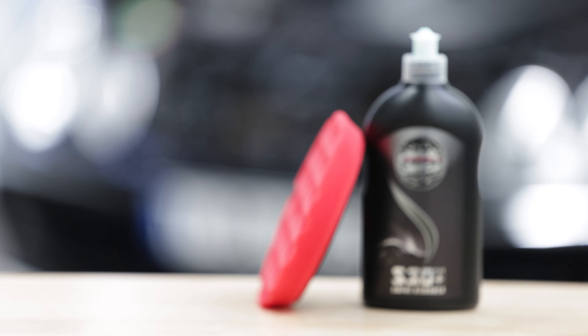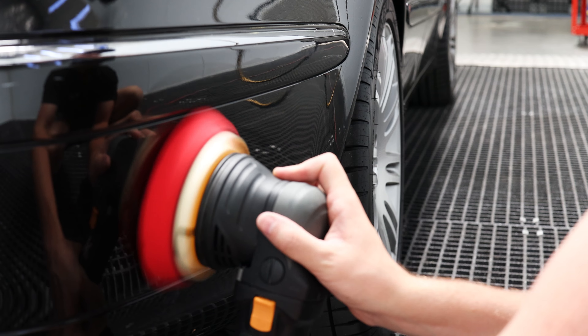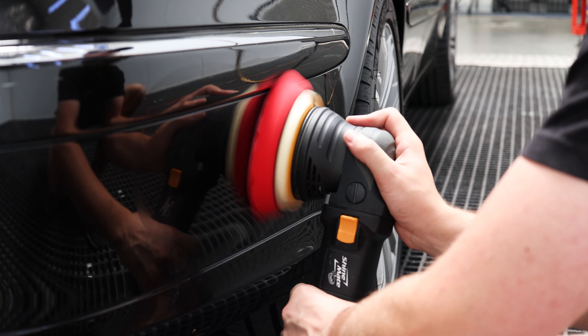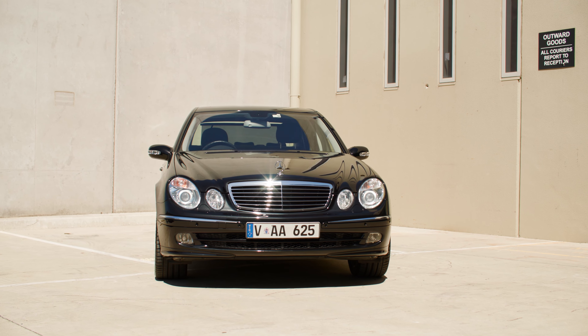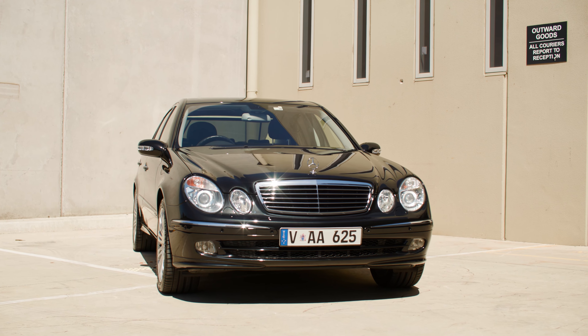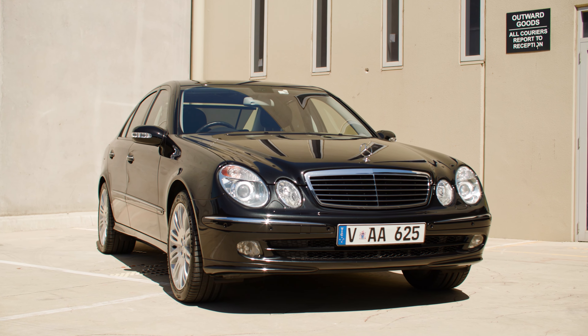Now the last thing we want to do is to check if going over the car with our finishing compound S30 Plus and the red ChiMate pad is going to add any more gloss. We can see a little gloss improvement. It is still very surprising just how well S2 Black finished down on this car. We are super happy with how this car turned out. With just this enthusiast polishing kit, we have transformed this 15 year old car which was in desperate need for some correction.